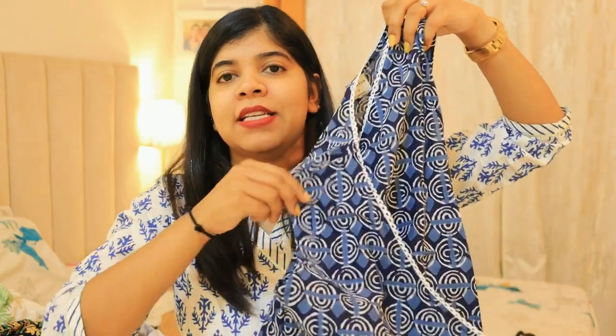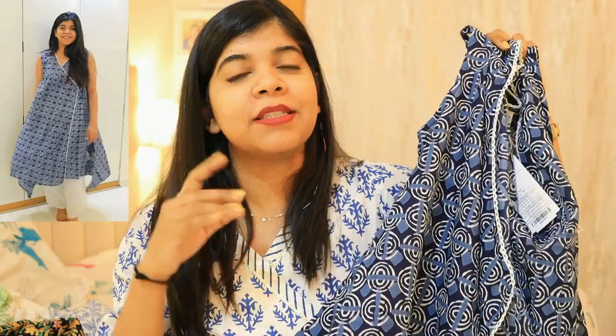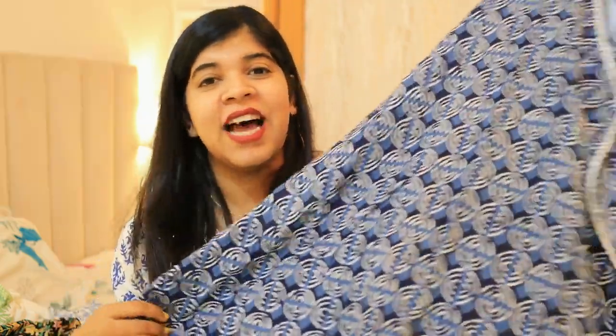My second product is this beautiful Angrakha set from the brand Janaisa, in size small. It ties here — you can adjust it loose or tight and tie it according to your size. It is pure cotton in indigo color and it looks very good with white plazos. You can wear it comfortably at home or carry it smartly to the office — it's a great and versatile piece.